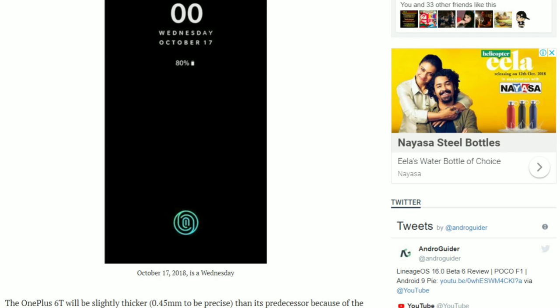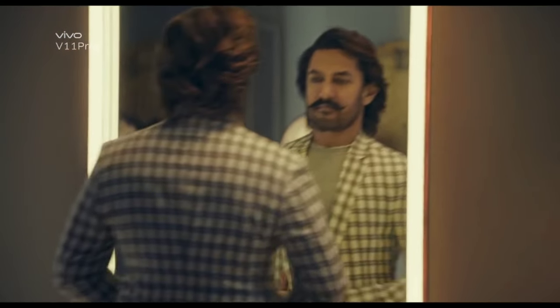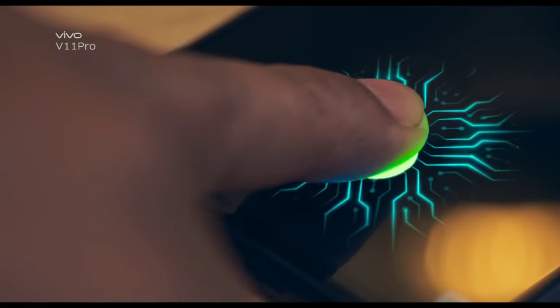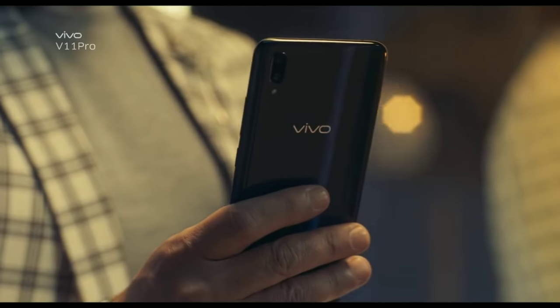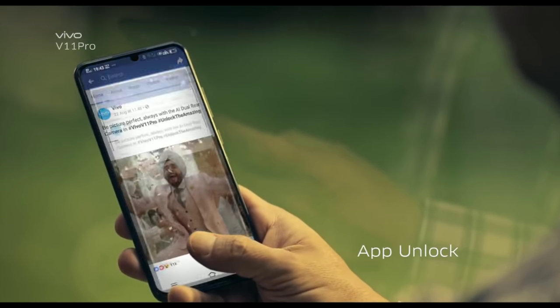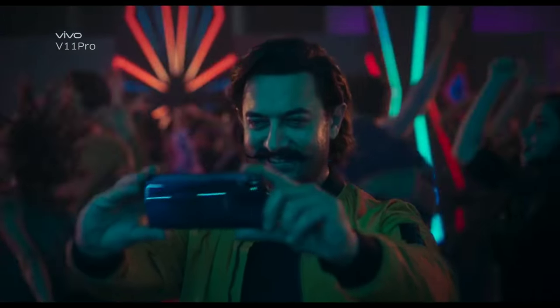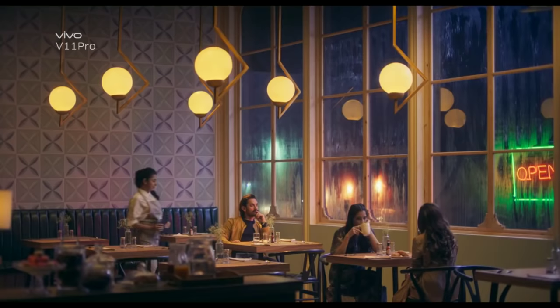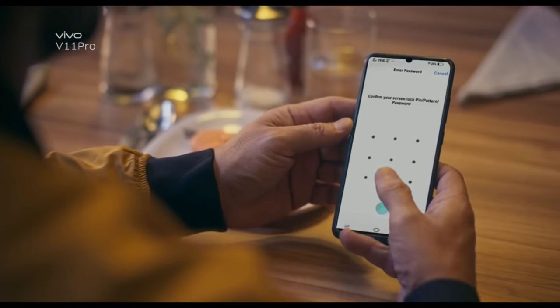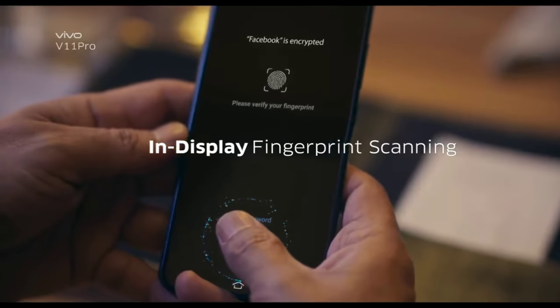Now, there are two types of fingerprint scanners: one is optical, and the other type is ultrasonic. In theory, optical sensors are slower than ultrasonic. So does that mean the fingerprint scanner inside the OnePlus 6T will be slower? Well, OnePlus phones have been known in the past for their super fast unlock speeds. So I just hope that OnePlus would have figured something out here and somehow managed to boost the speed of the fingerprint scanner.